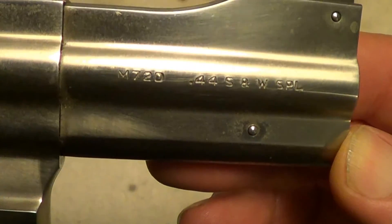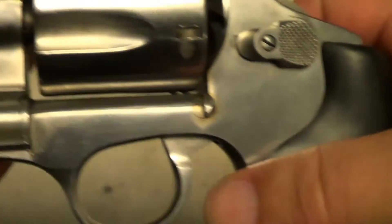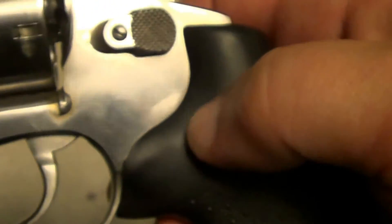It may not be polished up quite as nice as the Smith & Wesson, but it is a pretty good shooter, and for no more than these cost, these are an excellent value.